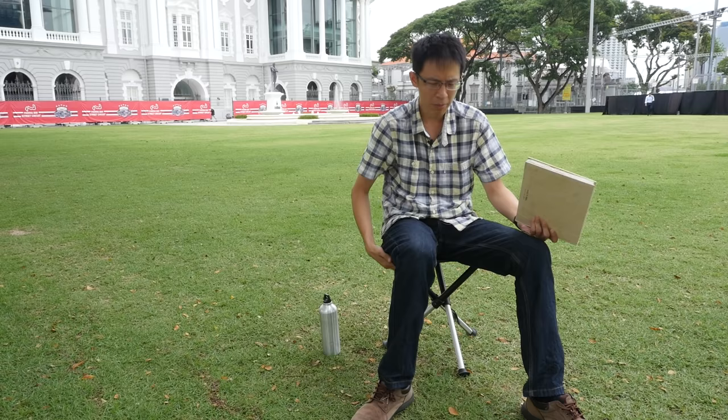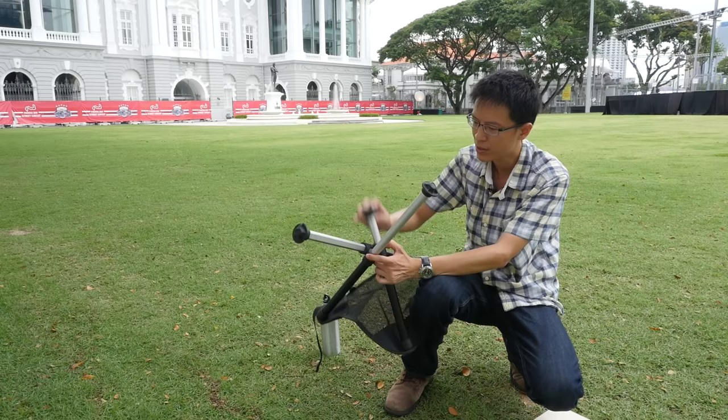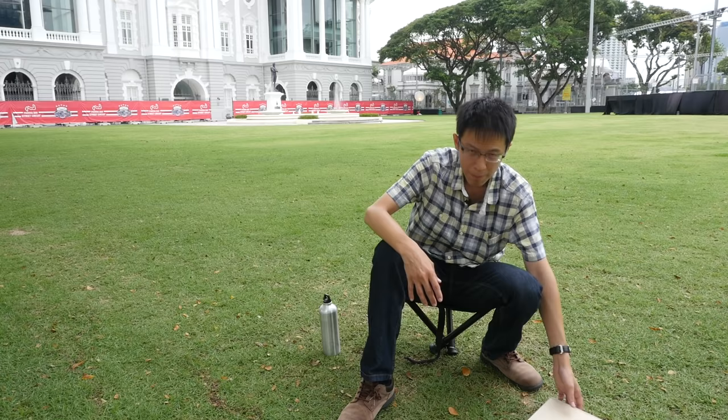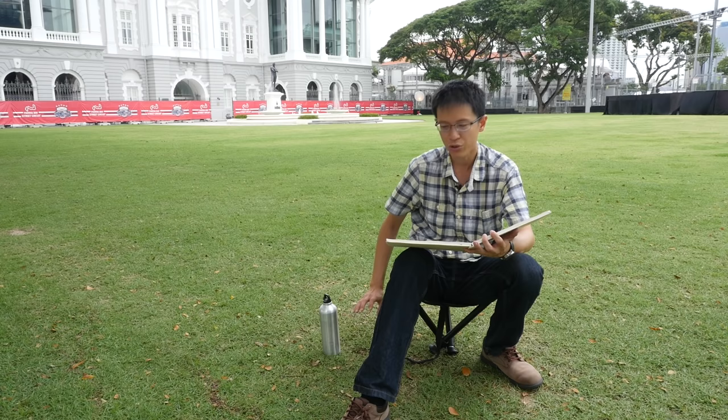For me the height is just right, although sometimes I prefer a shorter stool. You can actually retract the legs to make it shorter — just press the button and shorten them, then deploy it again. Sitting lower is a bit trickier because you have to balance with your legs, but the advantage is that when I'm sketching, I can reach my watercolor palette and my bottle for washing brushes on the ground.